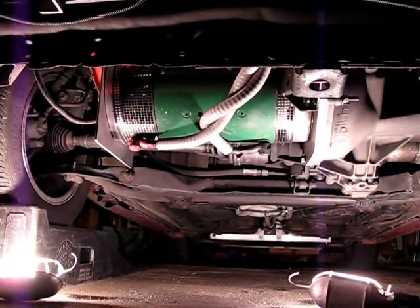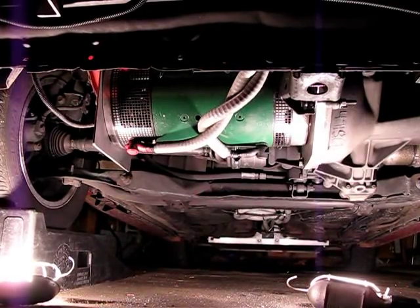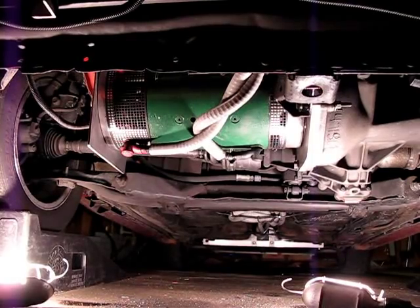Good evening. It is October 16th, 2012. This is Jason Horak, and we're taking a look underneath the 1987 Dodge Daytona electric vehicle.